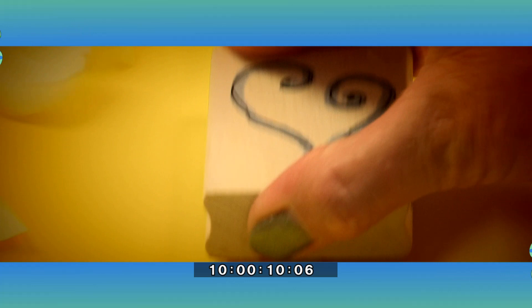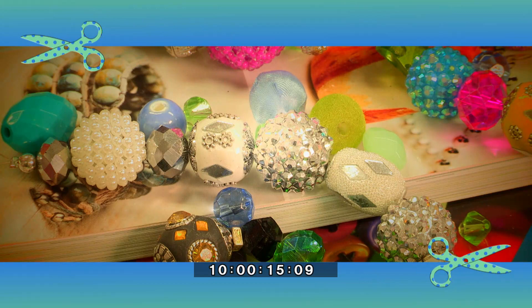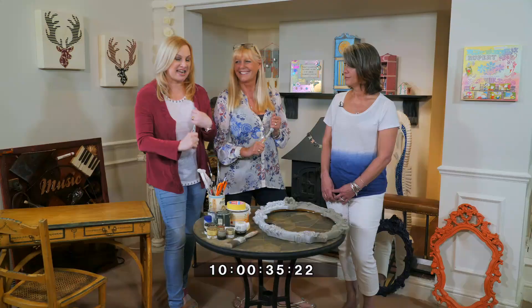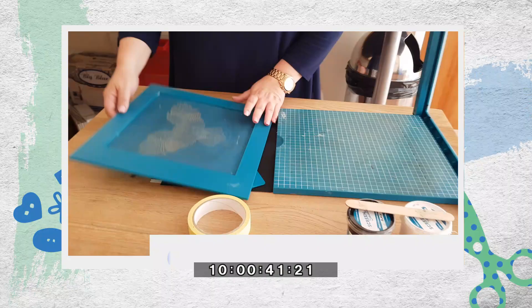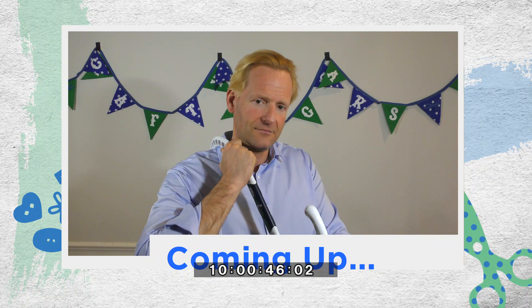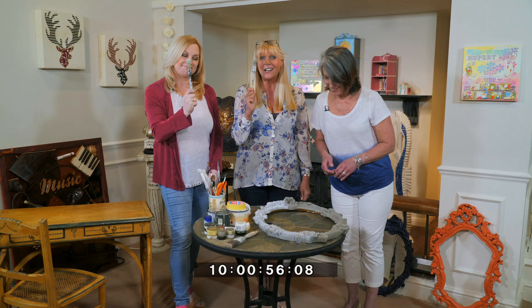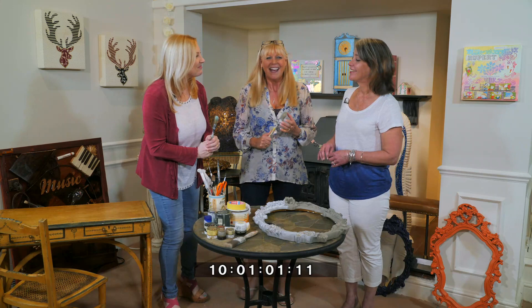Welcome to Crafty Beggars in the House, sponsored by Create and Craft. Joining us on the show today is Jo Edge, the upcycling queen. We've also got a new machine that's taking the crafting world by storm, and Britain's back guru Nick Potter will be here giving some marvellous advice on craft-related stresses and strains. But first, we've got our paintbrushes at the ready in honour of the upcycling queen, Jo Edge.